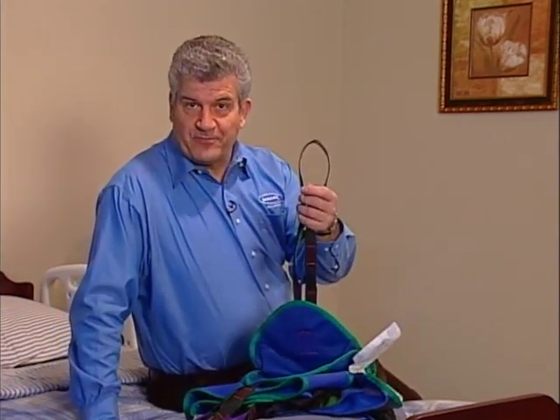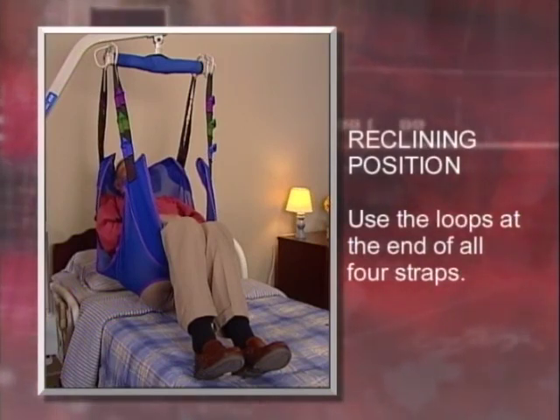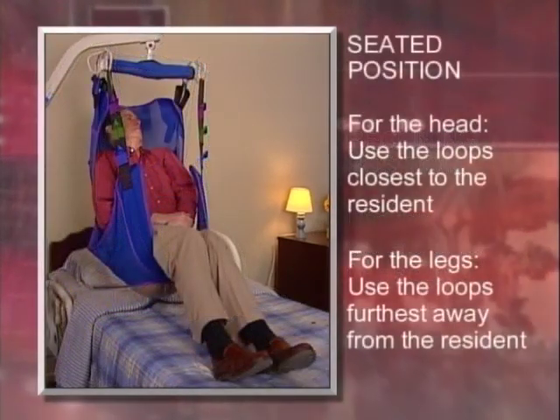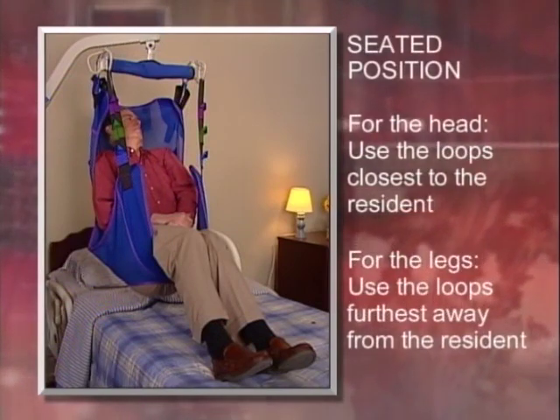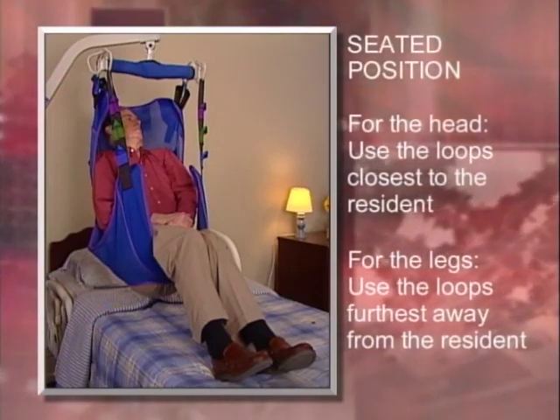Always inspect the sling before use. Check for wear, tears, and loose stitching. Bleached, torn, cut, frayed, or broken slings are unsafe and shouldn't be used. You can adjust the slings for different body positions by using different combinations of color-coded loops sewn into each strap. If you want to position the resident in a reclining position, attach the sling using the loops at the end of all four straps. If you want to position the resident in a seated position, for the head use the loops closest to the resident, and for the legs use the loops furthest away from the resident.